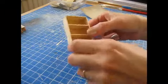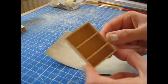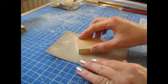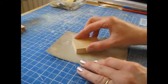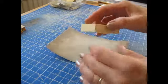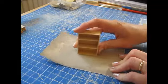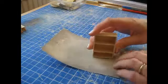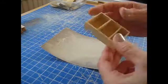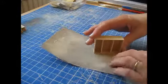Once the glue has dried, remove the masking tape and sand the piece on all sides to ensure a nice flush unit. Do the front and back in a circular motion, and the top and bottom going in one direction so as not to warp the piece. When you remove the masking tape you may get splintering on the edges, so sand the sides too, again in one direction.